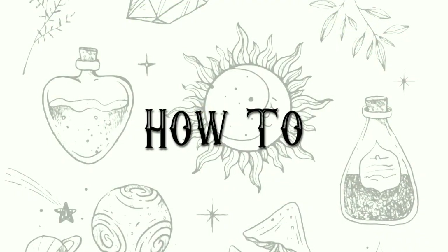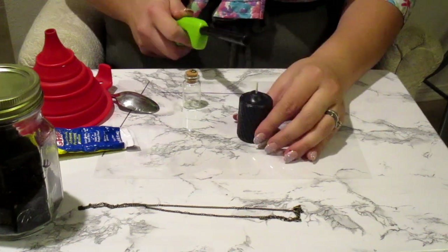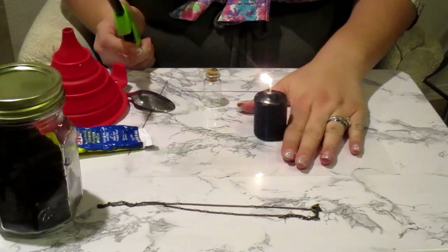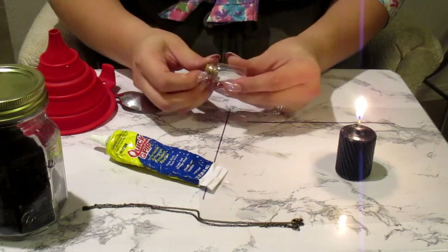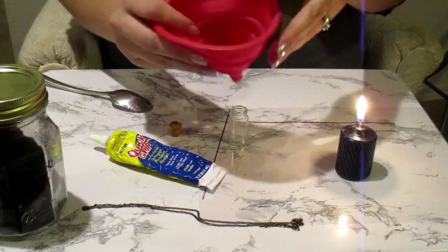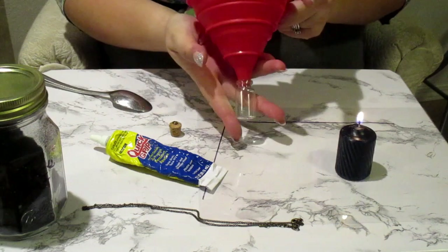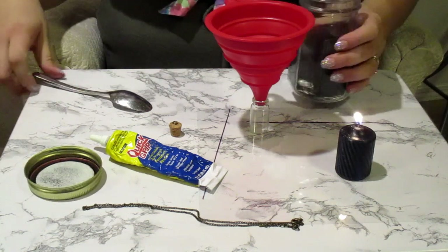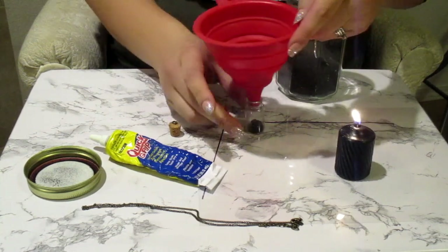We're going to get started making the necklace. I'm going to start by lighting the candle. This craft goes by pretty quickly, so having that wax liquid when we're ready to go makes it so much easier. I'm going to put the candle off to the side, take the stopper off of the bottle, set it to the side, and put my funnel inside the bottle. You want it really stuck in there so it doesn't move or shift around. I'm going to take my black salt and my spoon and spoon the black salt into the funnel.